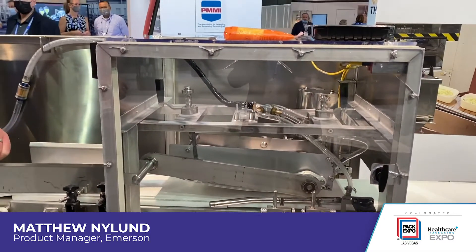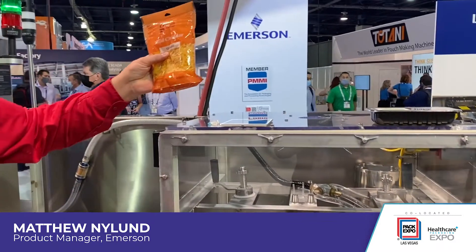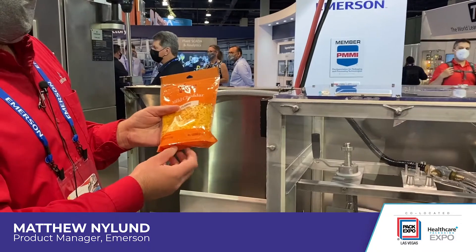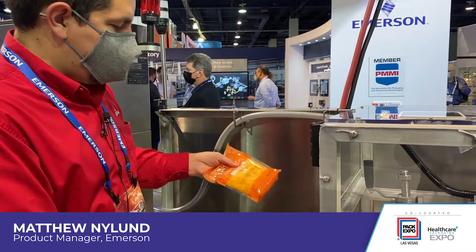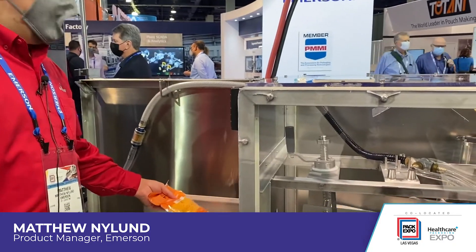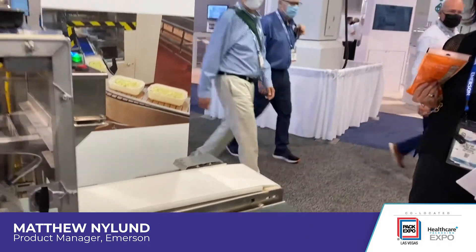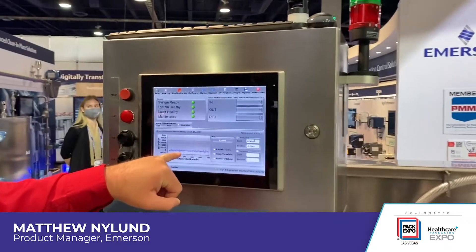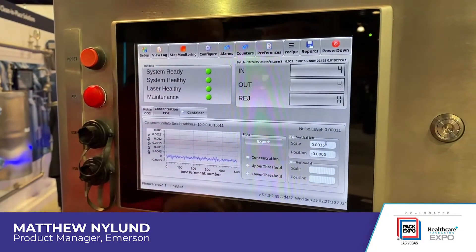What we have here today is a package of shredded cheese. I've got things dialed in so it can do a number of different applications, so this is not honed in particularly for shredded cheese at the moment. We'll go ahead and put that through the system, watch it go all the way through, and then look at the screen for the results. This package has already been out for quite a while and all the CO2 has been released, so I will get a fresh package now.